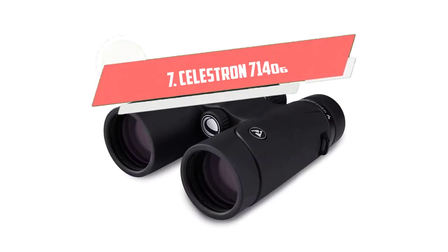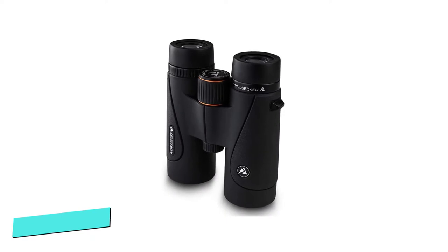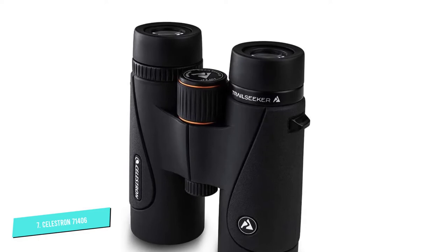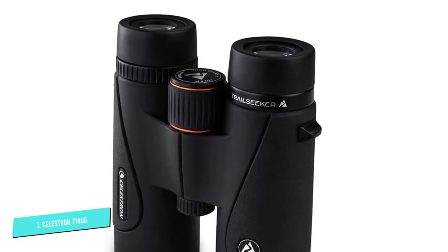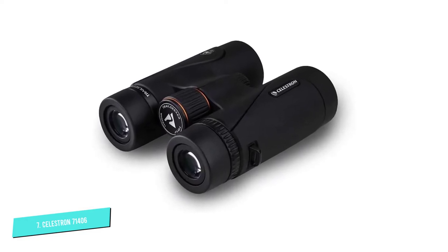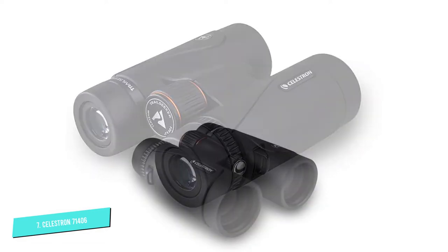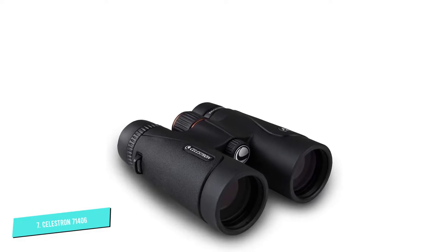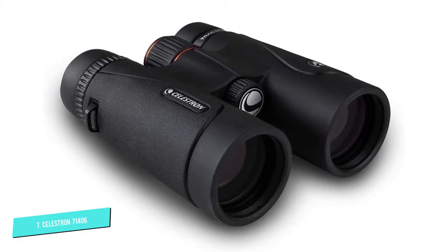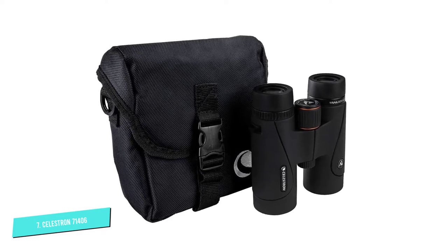Number 7. Celestron 71406. This 10x42 compact binocular is made of durable and lightweight magnesium alloy. It has BAK4 prisms with phase and dielectric coatings that help with light transmission. It also has a wide field of view that allows users to follow their subjects without much difficulty. Its best features include fully multi-coated optics for brighter views and more resolution, a 6.5-foot close focus for viewing objects from long distances, and metal eye cups adjustable for correct eye position.